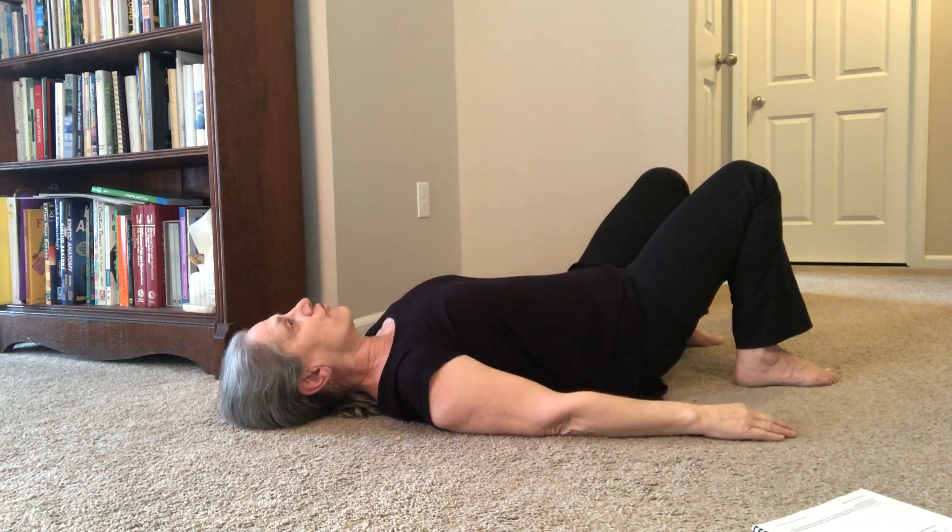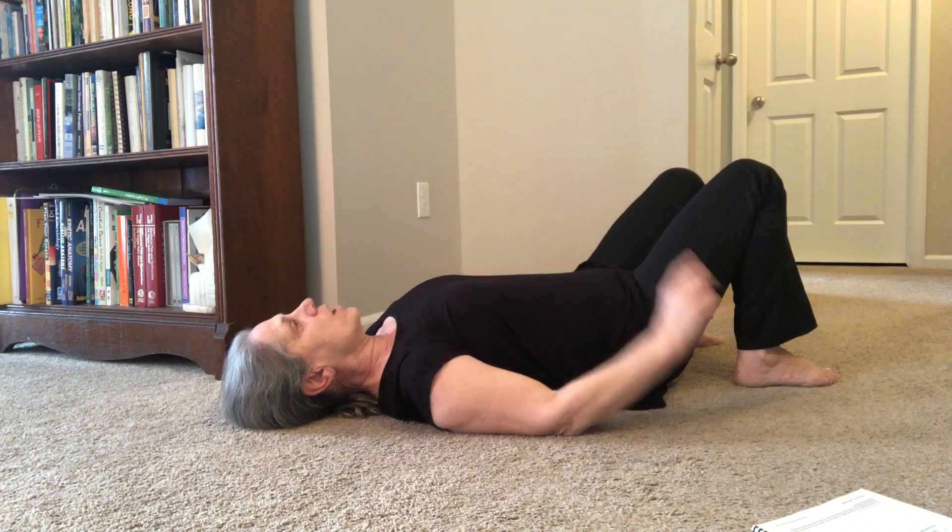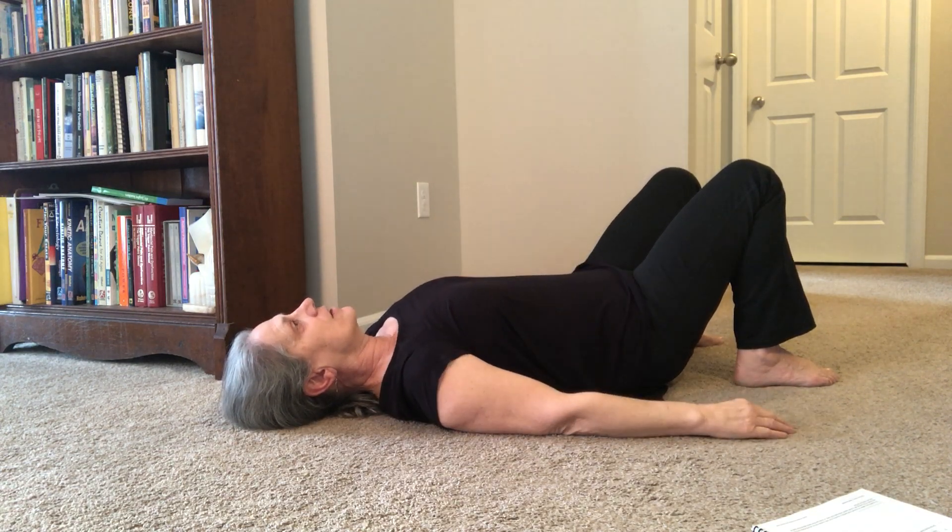Start from your neutral, close your eyes, and be very subtle — just a little bit of a chin drop. Go back to neutral. Now a little bit of a chin lift, and go back to neutral. Do that a few times.